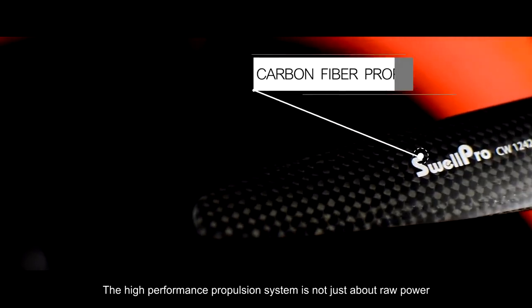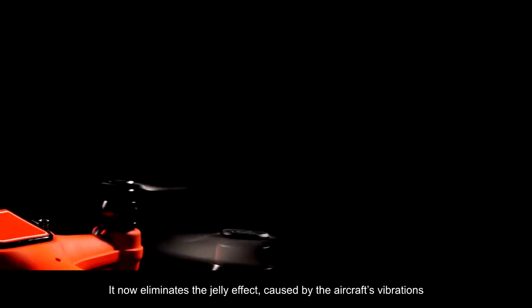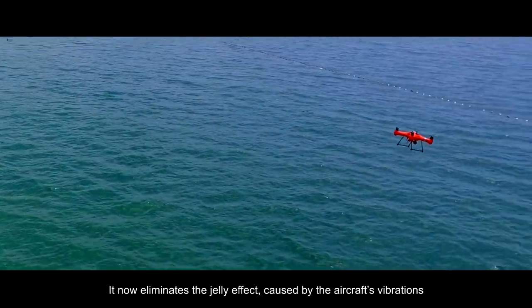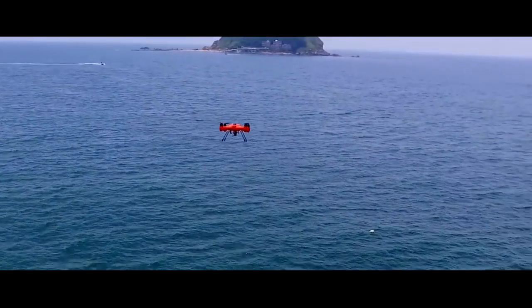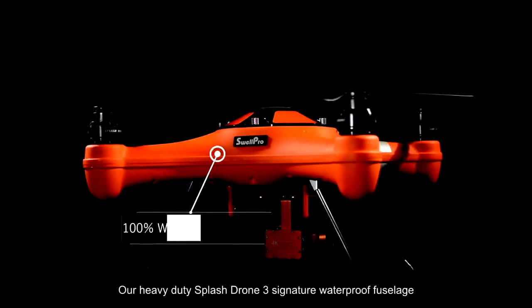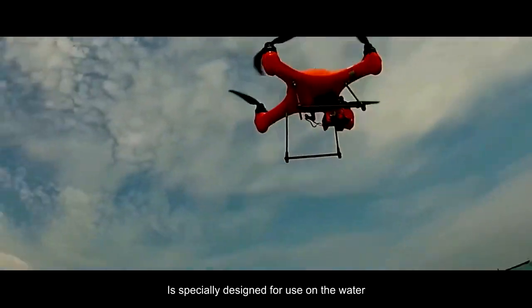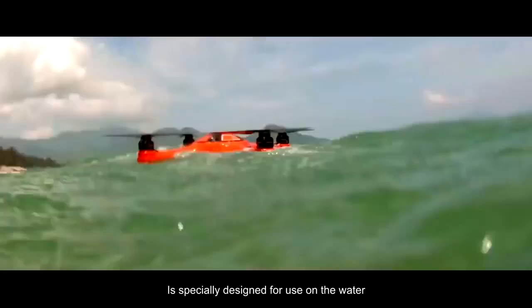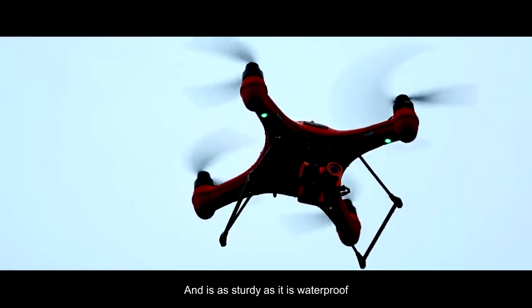The high-performance propulsion system is not just about raw power — it's also about stability. It now eliminates the jelly effect caused by the aircraft's vibrations. Our heavy-duty Splash Drone 3 signature waterproof fuselage is specially designed for use on the water and all-weather flying, and is as sturdy as it is waterproof.